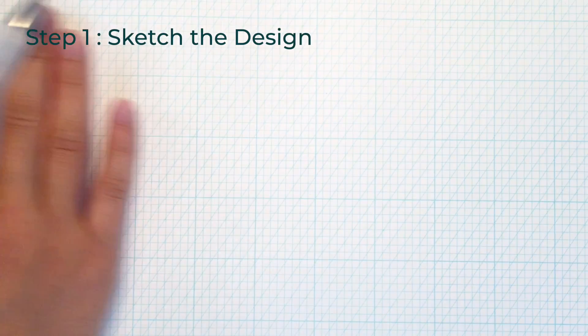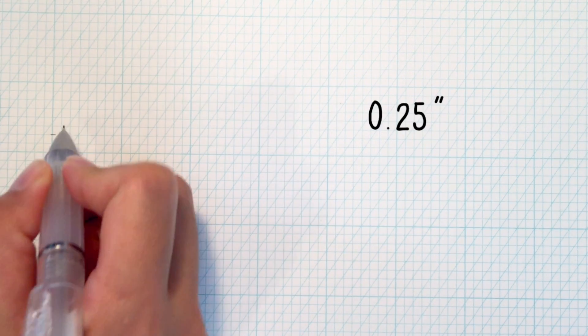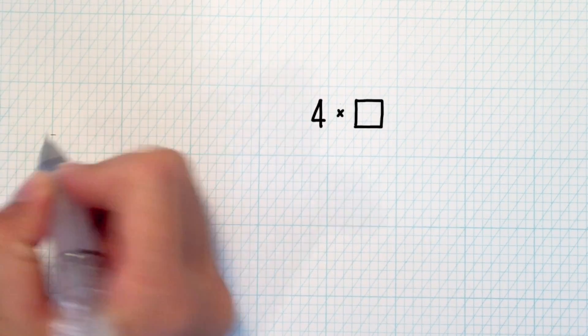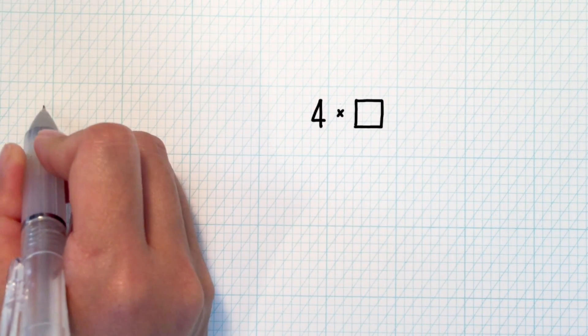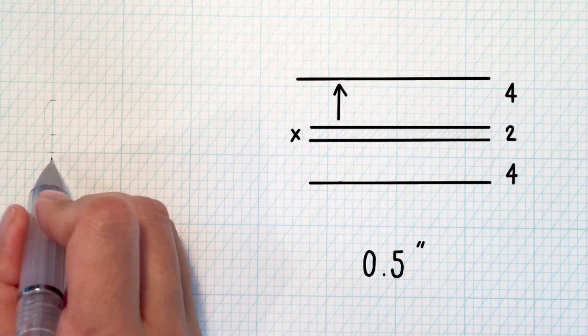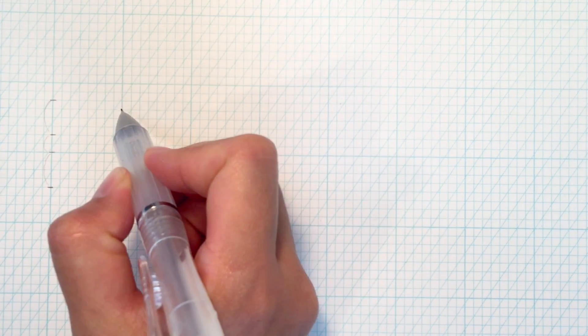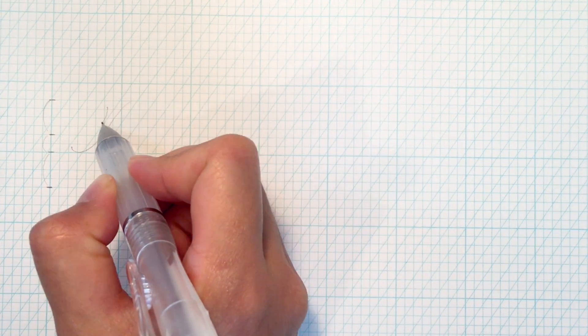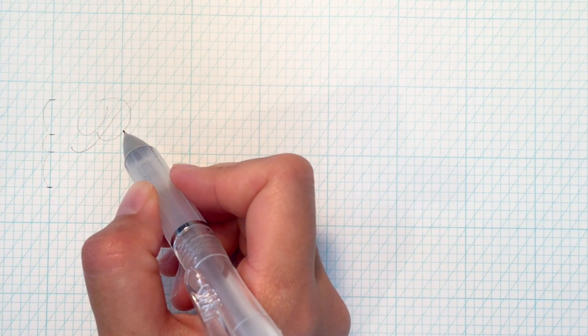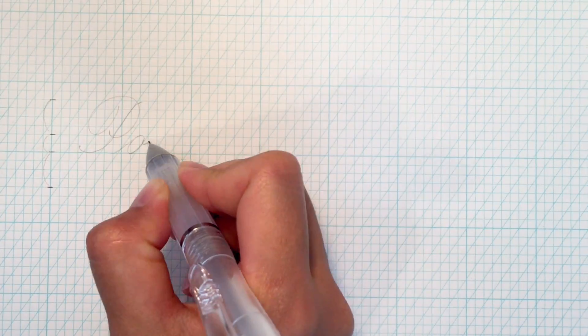Step number one: sketch the design. I use two squares to be my x-height, which comes to a quarter of an inch, and four squares to be my ascender and descender height, which comes to half an inch above and below the x-height. First, I sketch out the letters that I want to write without adding any flourishing. Today I'm writing the word 'pointed pen nibs.' I'll explain later why so.